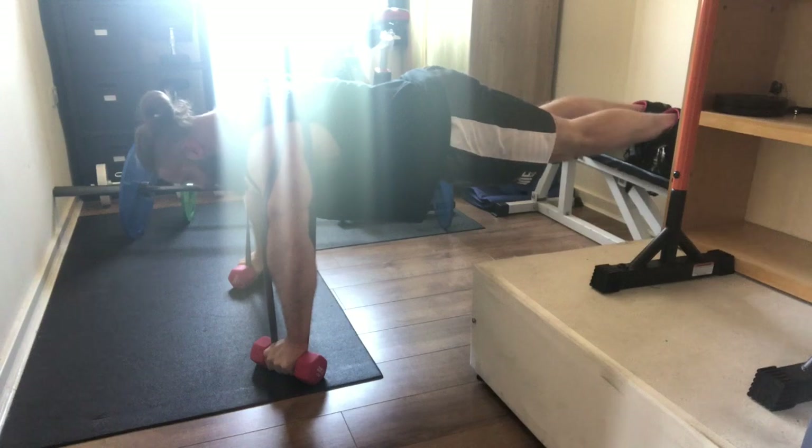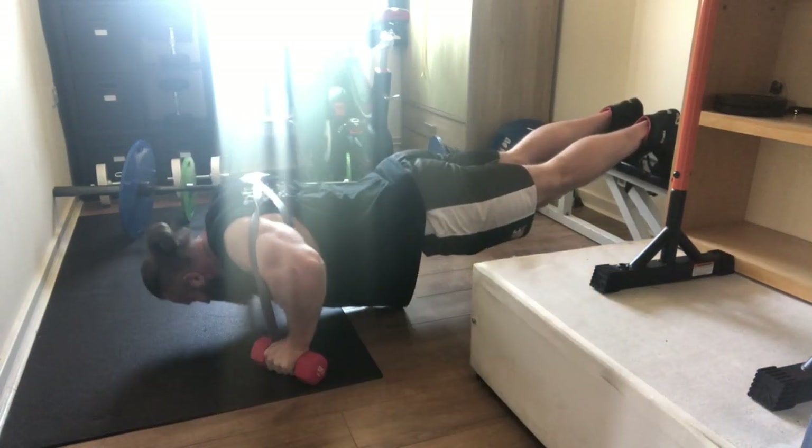So from a single arm pec fly to get the isolation going, we move on to my main heavy movement.